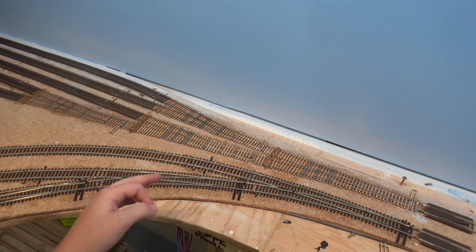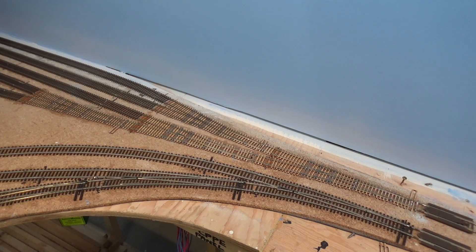I spent way too much time trying to tune the switches — sanding them down trying to reduce the friction on the switch points. I even tried lubing them with graphite; didn't work. What I should have done was just go to the internet and search for it, and of course found the solution right away. Pretty much anybody that builds these hand-laid Fast Tracks turnouts uses a thicker throw wire than the one provided by Tortoise.